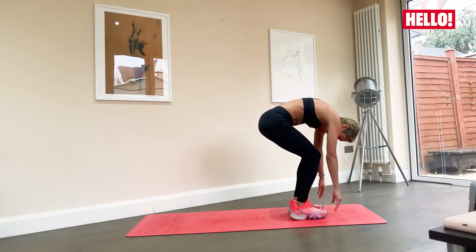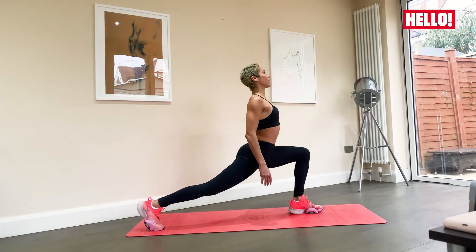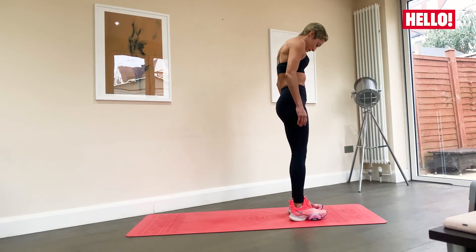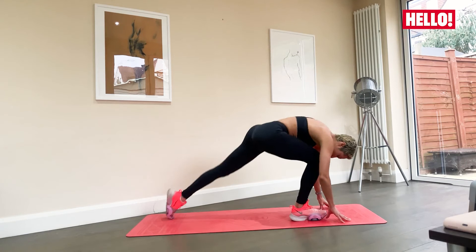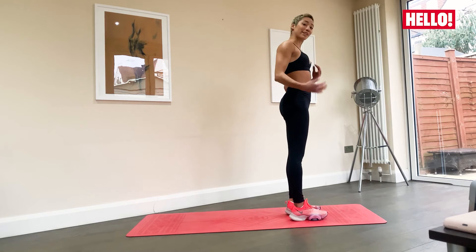Nice and gently — remember to always take your time and be gentle with your body. Breathe in here. You can do these as many times as you'd like; see how your body feels. Let's do one more to even it out. Tummy's in, rolling through the spine, lunge back, chest up, and slowly take yourself back down. Breathe and release.